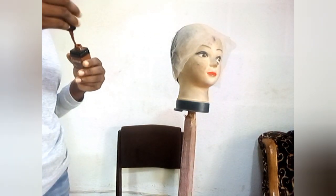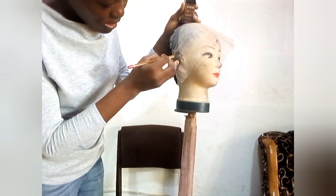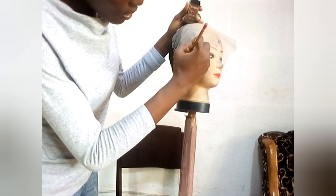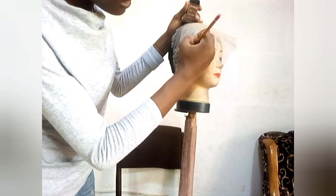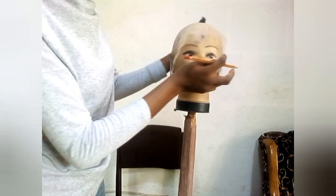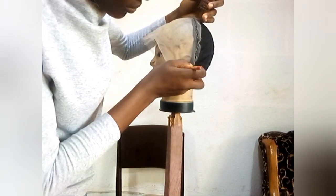We are going to be making use of our concealer, foundation, or any marking tool to demarcate the airline. You can see how I'm doing it - I'm measuring this part. This is very necessary for ventilation for it to look like a well-measured cap. So I'm going to be drawing my airline using this pencil and my concealer.